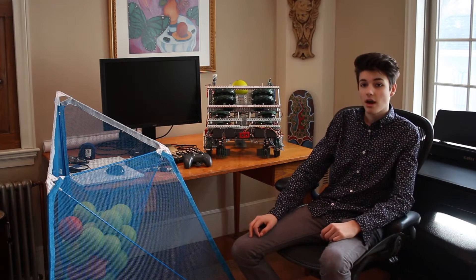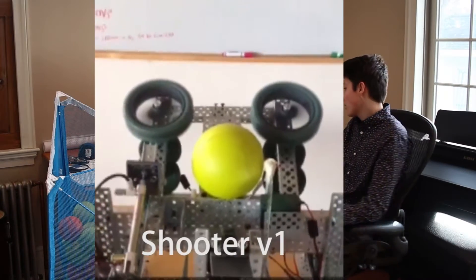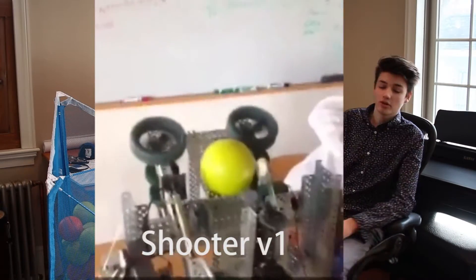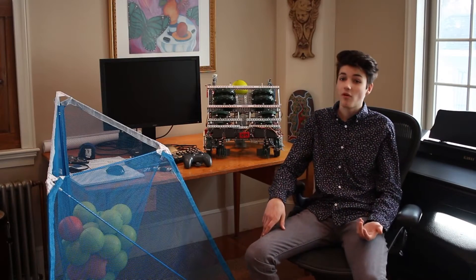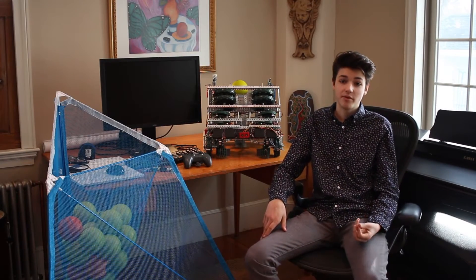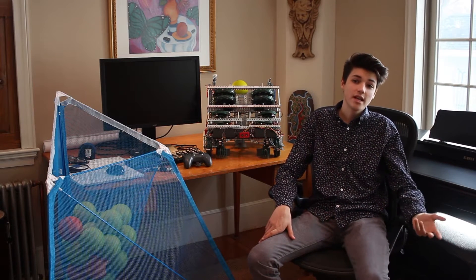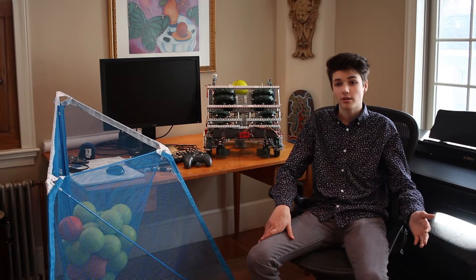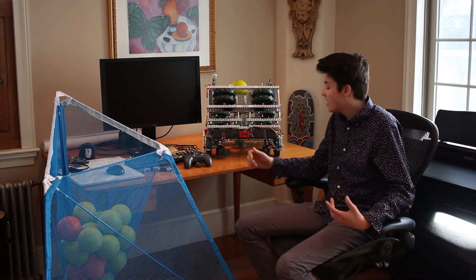Our original intent for our robot this year was to shoot and score as many high goals as possible. In our first iteration of the robot, we had problems with our shooter where we would have inaccuracy — balls shooting right and left — as well as stalling issues where the motor would overheat after the autonomous mode period ends.